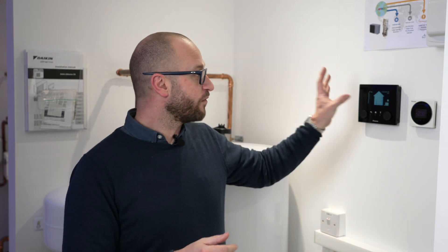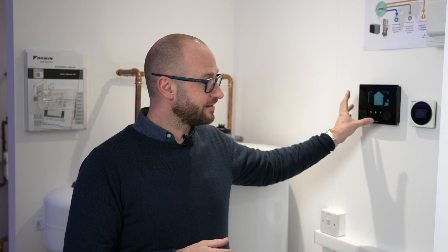So the Daikin Madoka controller — really simple to use. Any settings you want to change, whether it's schedules or temperatures, are all done on the actual MMI itself. The Madoka acts as a room thermostat to turn the temperature of your room up and down, and your heating and hot water on and off.